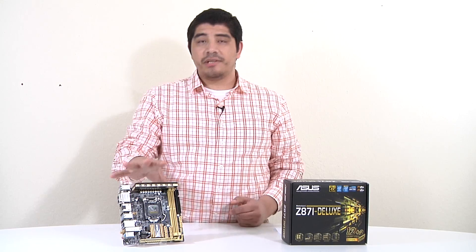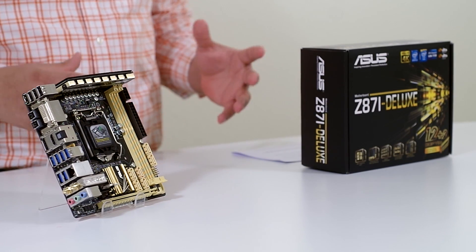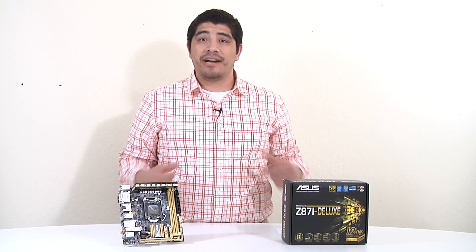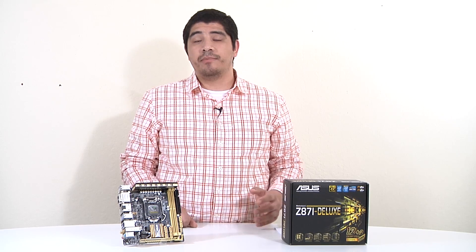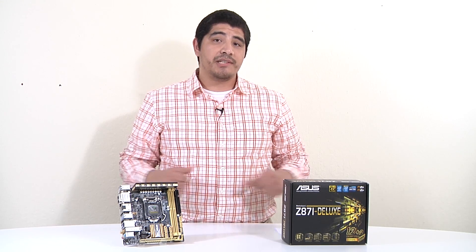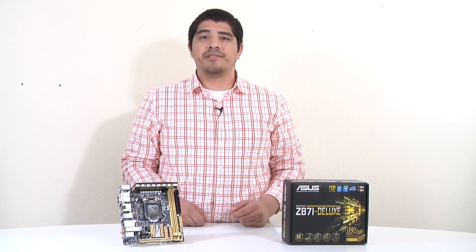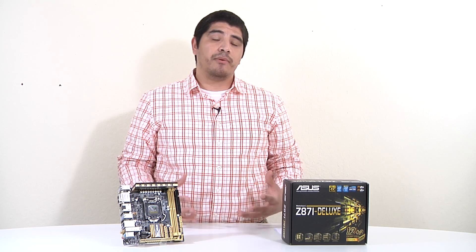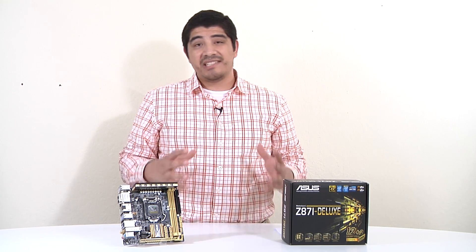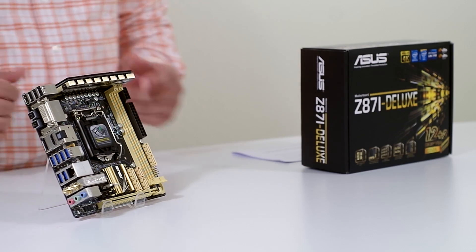First, let's give a little context on where this board sits in relation to our entire stack of Z87 series motherboards. It's a mini-ITX based motherboard as opposed to micro-ATX or full-size ATX, so it's focused at small form factor based rigs. For you guys looking to build compact media servers, media centers, small form factor gaming boxes, or a slim line desktop that still has high performance and rich connectivity, this is where it fits.